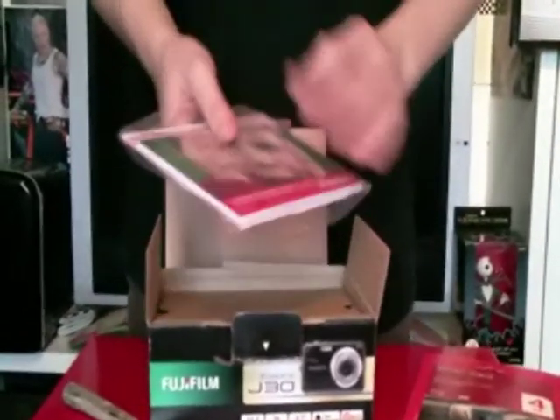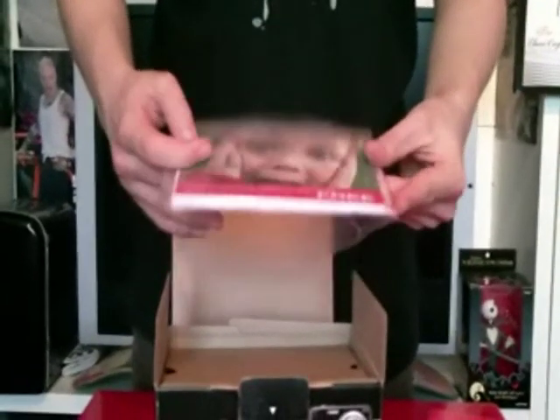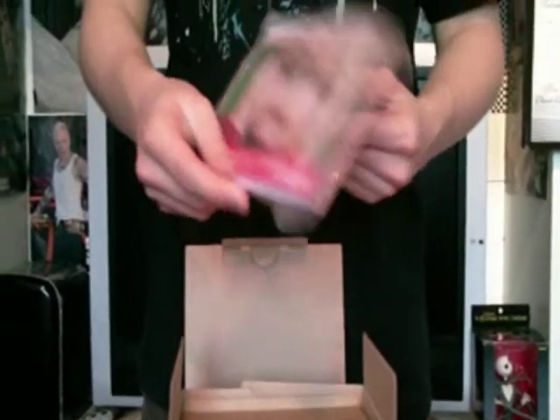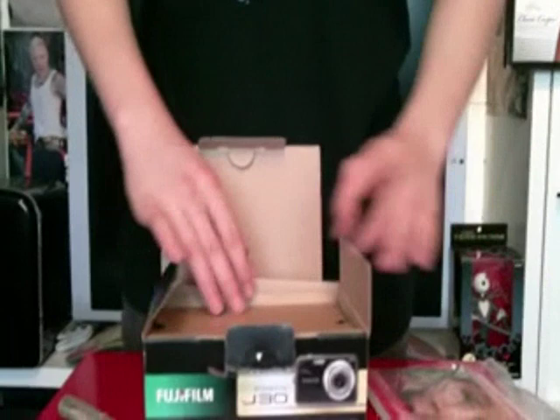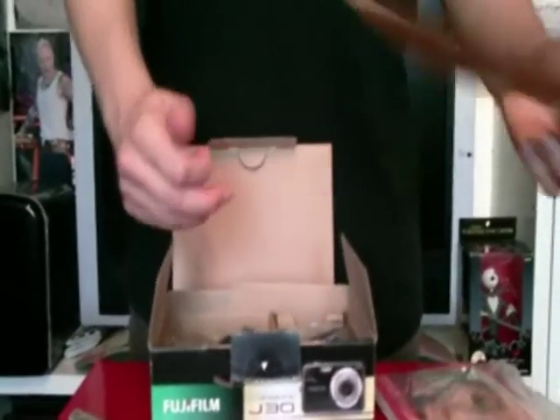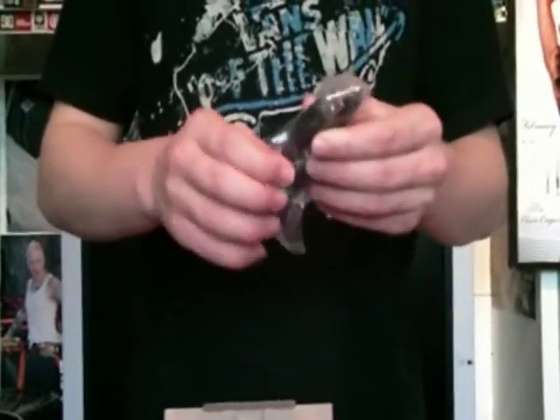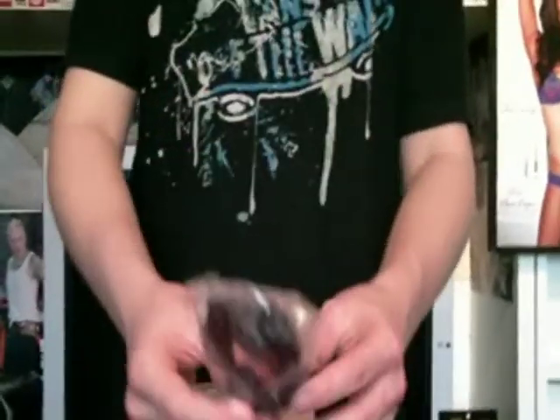First of all we've got the warranty details and the start-up manual and software for it. I'll just put that there and take that out. We've also got a USB cable to plug into the computer.